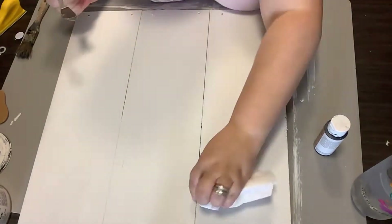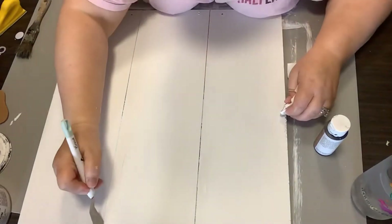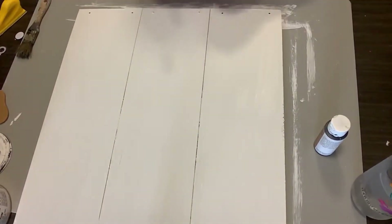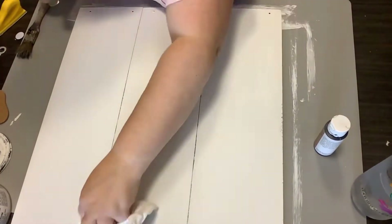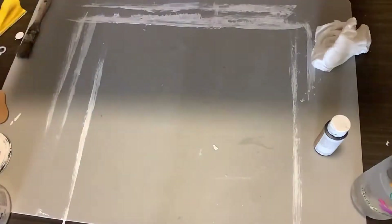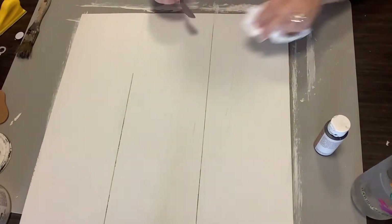So now I'm taking my Cricut spatula and going through where these signs butt up together, because this is going to be like a shiplap sign. So I want those grooves to really stand out. I'm just going through and scraping the paint out that got down in there, just to give the illusion of shiplap.